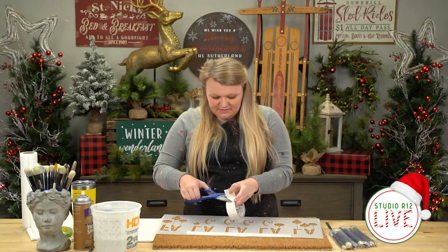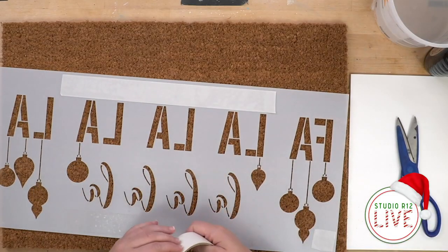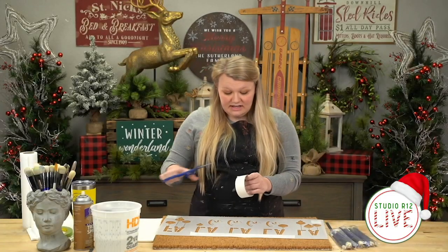I'm taking a couple of small pieces and sticking them over here in the corners. I just want to be sure that all of my stencil is staying down.